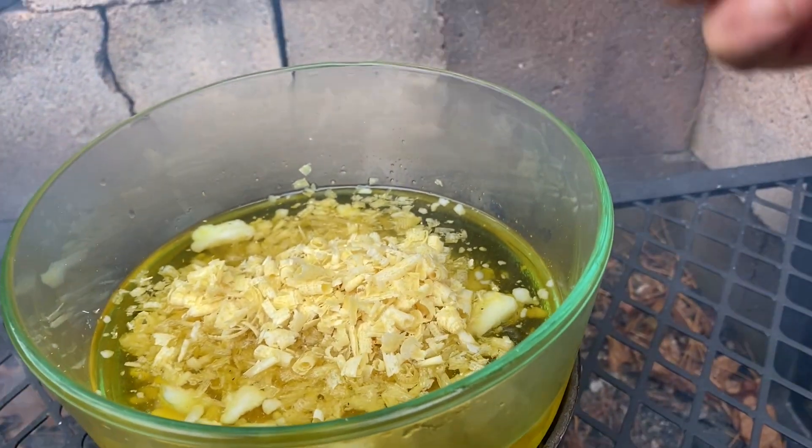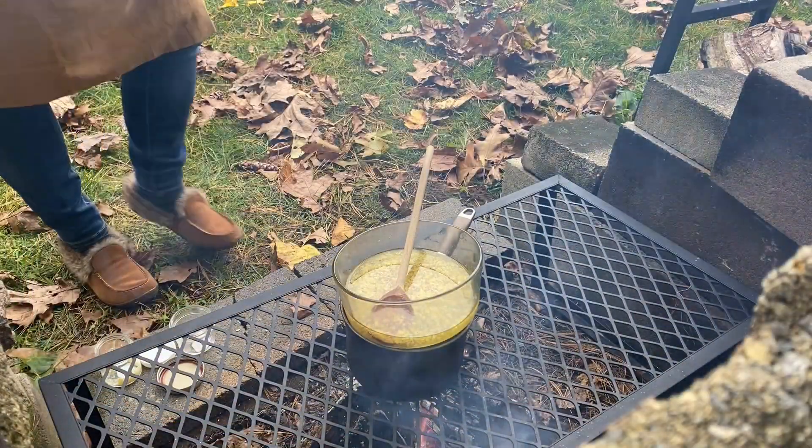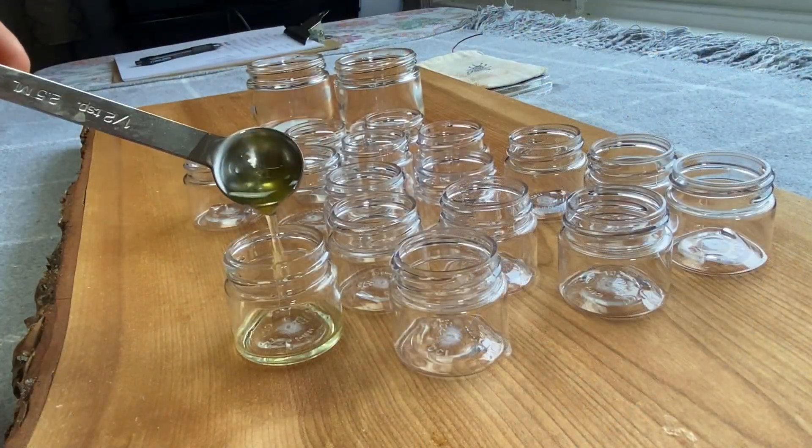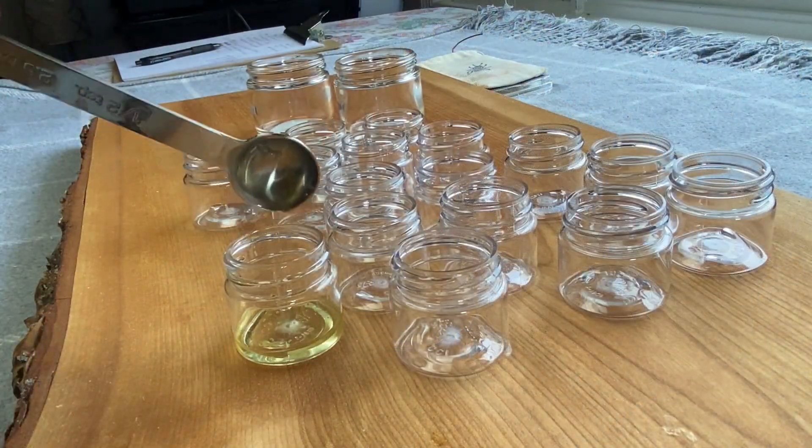Remember, the herbs I chose sat in the oil for six to eight weeks, and that's where the plant power is. Then I poured the potion into the container, and that's how I made my own salve.